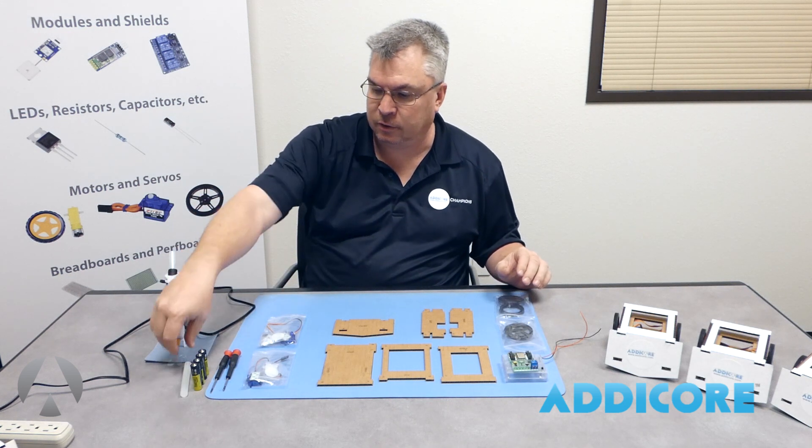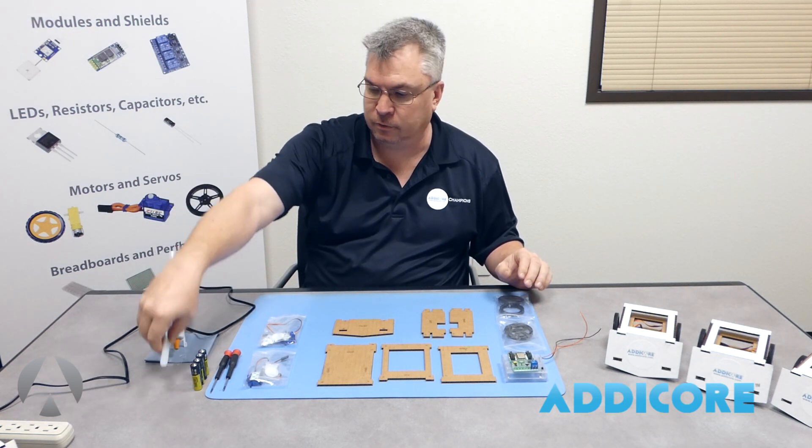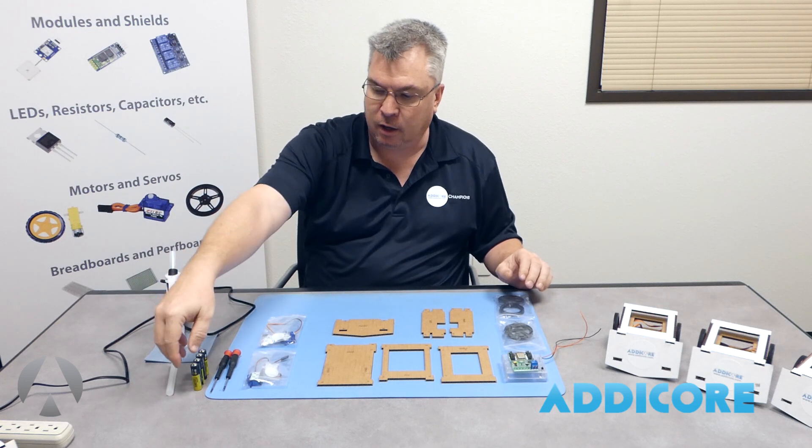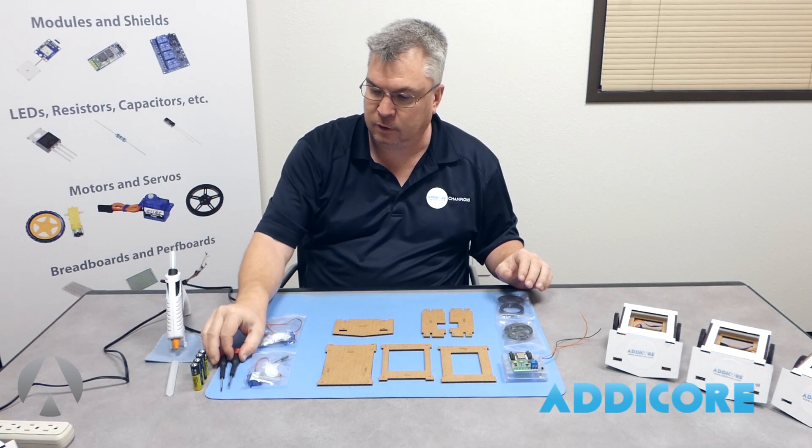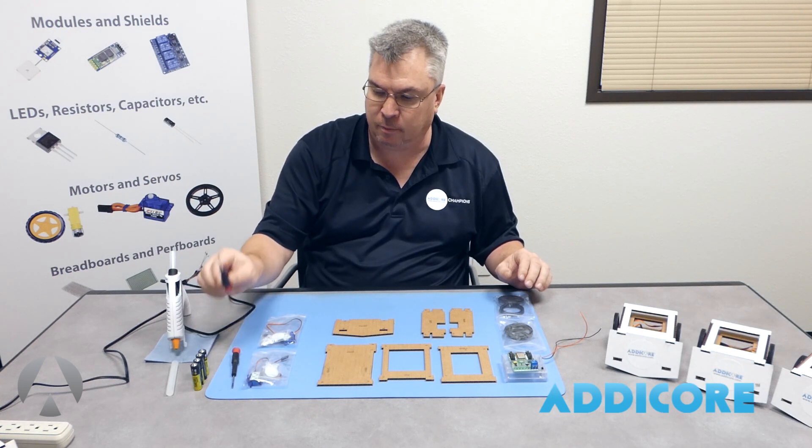Some things needed that are not included in the kit are glue sticks, glue guns, four AA batteries — whether they're alkaline or rechargeable, that's up to you — and a small Phillips and a small flat blade screwdriver.